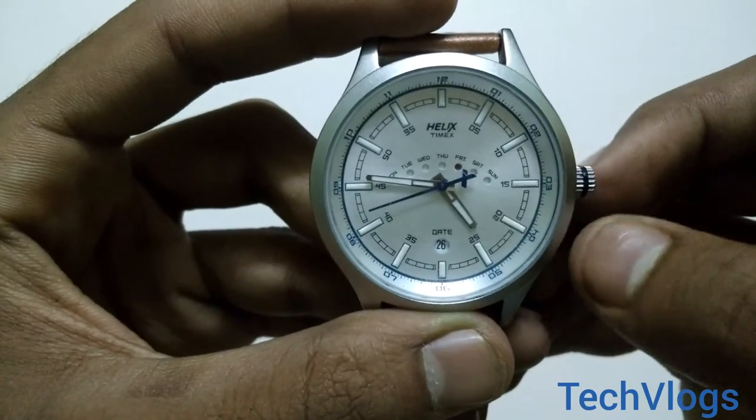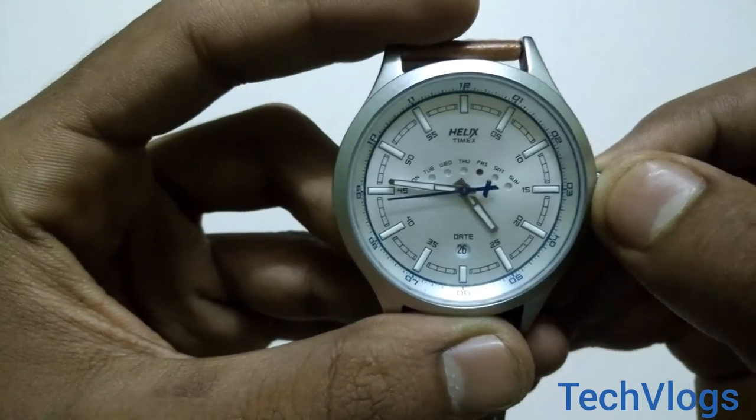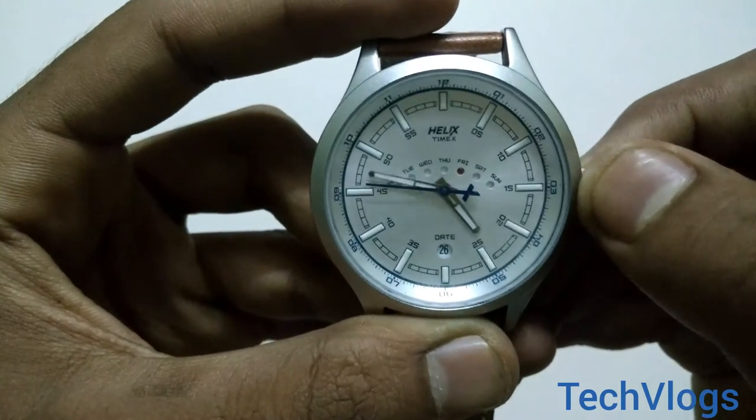If you want to change the time, then pull the wheel a little more out and rotate.